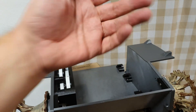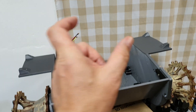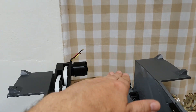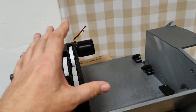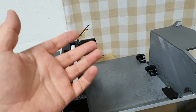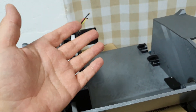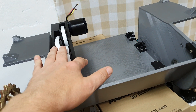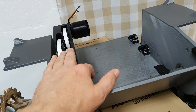Servos — again when you scale up the model you need to find a similar servo for turret rotation and turret elevation angle. You need to find a similar size of servo and again change or edit the STL files for the new servo size.